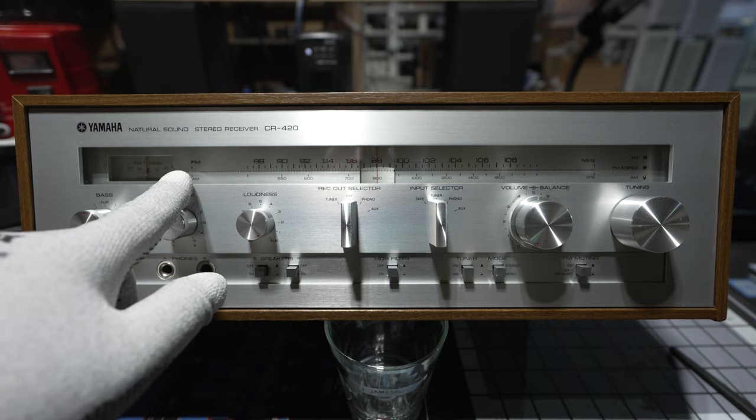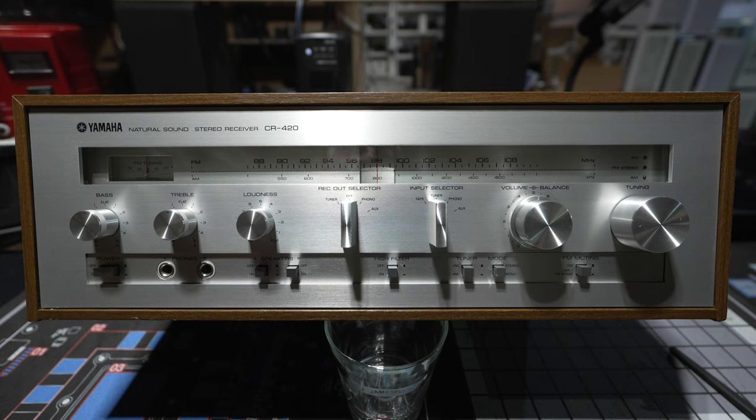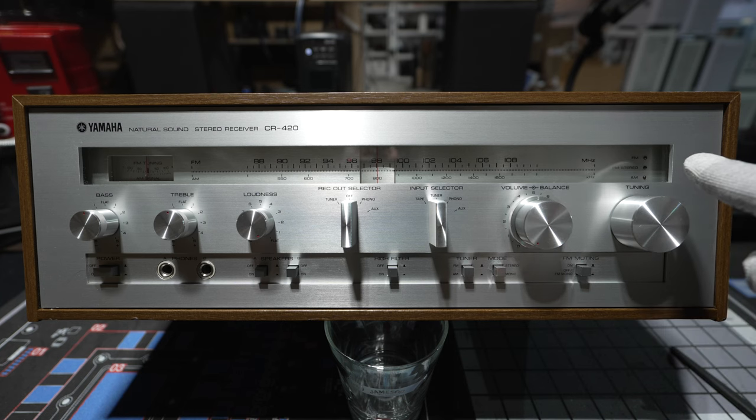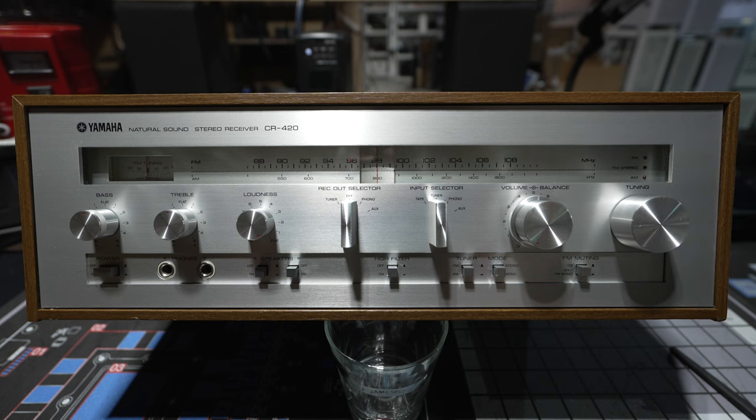You've got an FM dial here with a lighted indicator bar when the unit's turned on, and that shows you what frequency you're tuning into. A lot of people are used to digital readouts now, but they didn't have those in the 1970s for the most part. Over here to the right, you have an FM LED, an FM stereo LED, and an AM LED to tell you what band you're on and whether you're getting FM stereo.